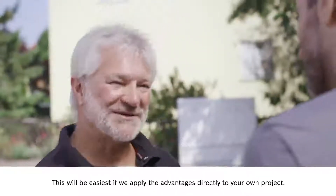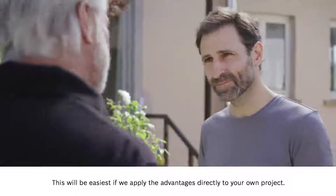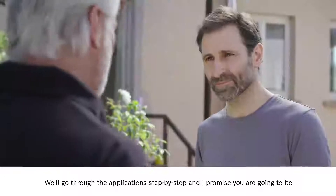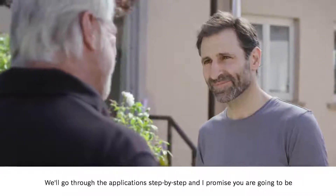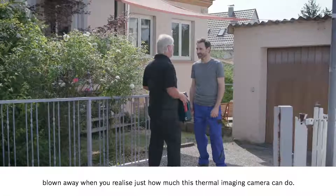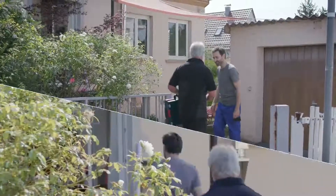Well, I'll be very happy to tell you. This will be easiest if we apply the advantages directly to your own project. We'll go through the application step by step and I promise you are going to be blown away when you realize just how much this thermal imaging camera can do. So let's go in.